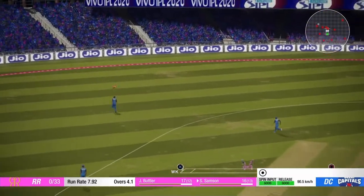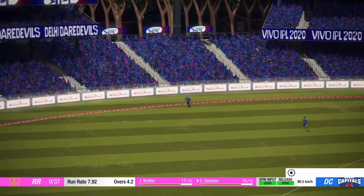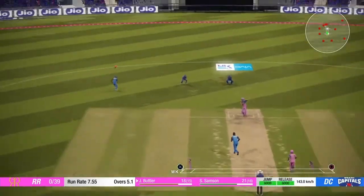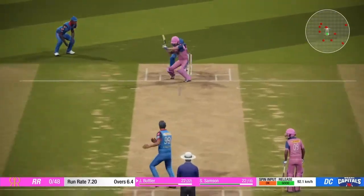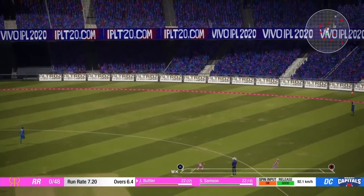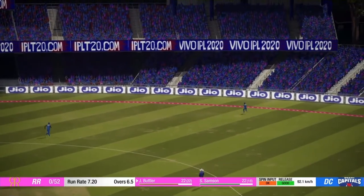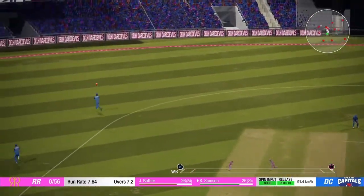Couldn't have hit that any better. Perfection. What a brilliant shot. Good shot.